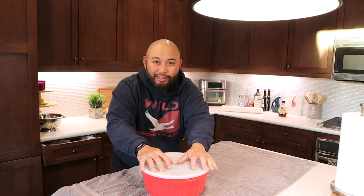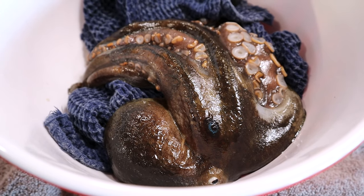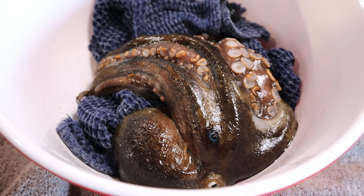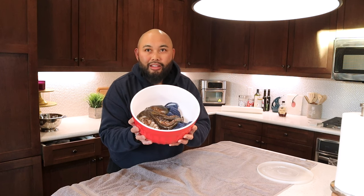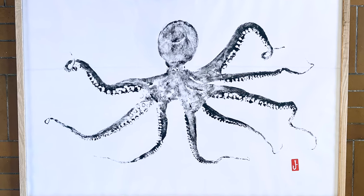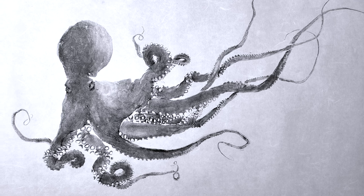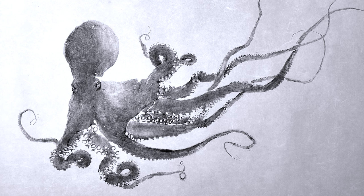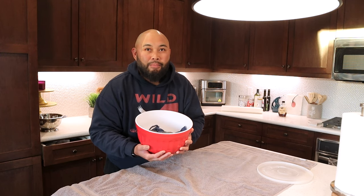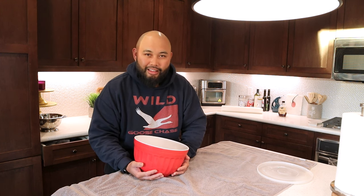It is time to do an octopus gyotaku — we're basically going to make a really cool print with this octopus. It is known as the California two-spot octopus, and whenever I saw images of people doing gyotakus with these, it's always so mesmerizing seeing the tentacles and the detail on the little suckers on the bottom of the tentacles. It comes out as such a cool print, and just the fact that I get to do that now and share it with you guys gets me really excited.